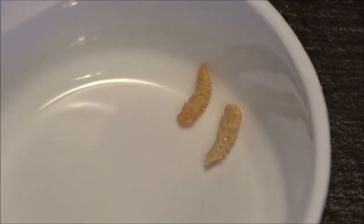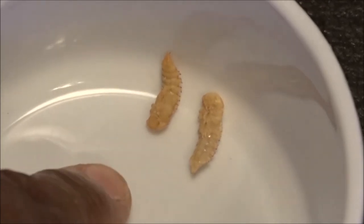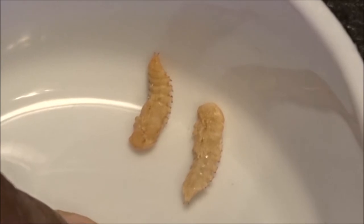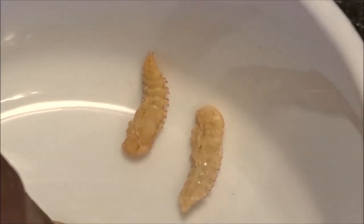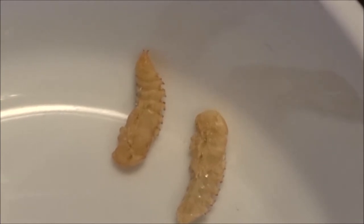These are two pupae right here, and they will eventually turn into more beetles. When I take them out of the third and bottom drawer once they turn into beetles, I'll put them in the top drawer. The cycle keeps repeating itself.